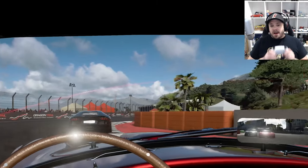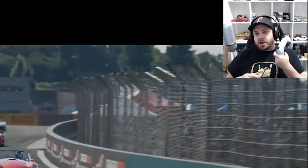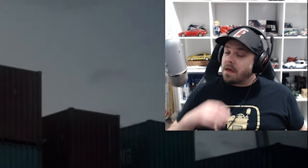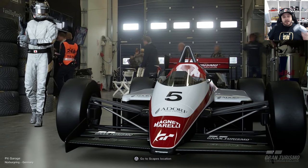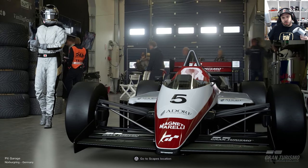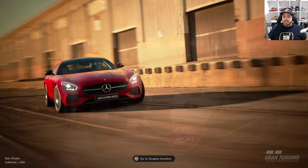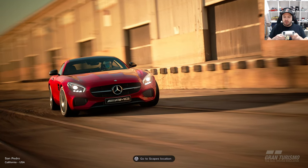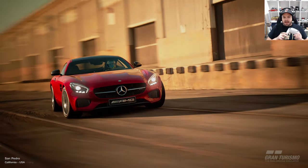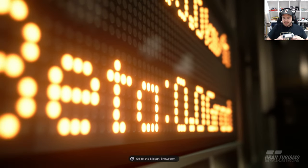One thing I forgot to show the first time I made the video was how to turn on the six-axis motion controls. It prompted me to make a follow-up video because I got a lot of questions saying that's great, but how do you turn it on? So this time, rather than just showing you what the racing's like with it, I'm also going to show you how to turn it on — if in fact I can, if it works on the PlayStation 5 controller.